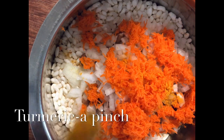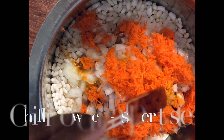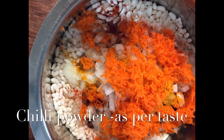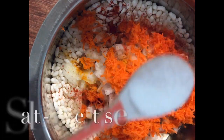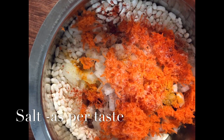I'm also adding a pinch of turmeric for a nice vibrant color — you can skip this step if you don't like it. Now I'm adding chili powder for the spiciness; adjust the spiciness according to your level. Finally, I'm adding salt — one and a half teaspoons. Since I boiled the peanuts with a pinch of salt, I'm adding accordingly. Adjust the salt as per your taste.